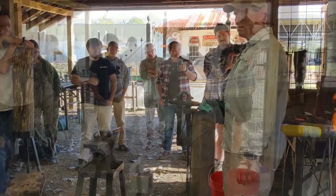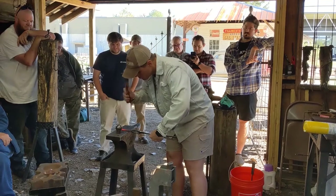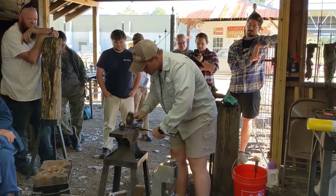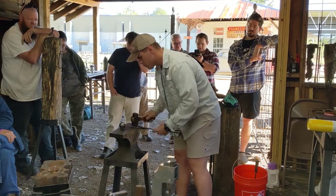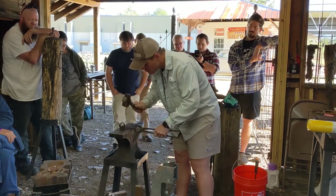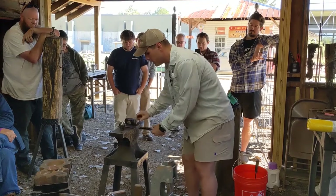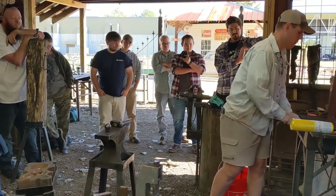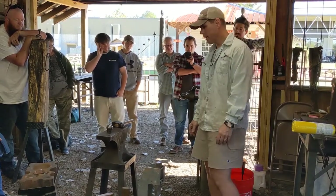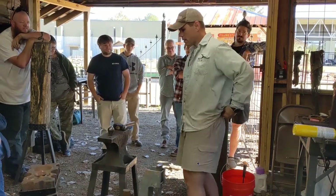The attachment point. Blacksmiths with really good hand-forging skills would be done by now. I'm taking my time — we got all day. Trying to make sure I don't crack it or mess it up. I think I only brought one up.